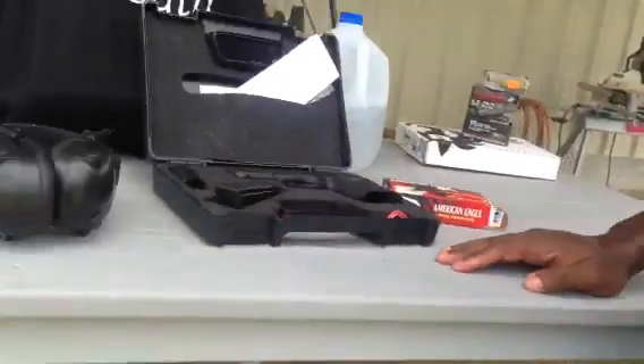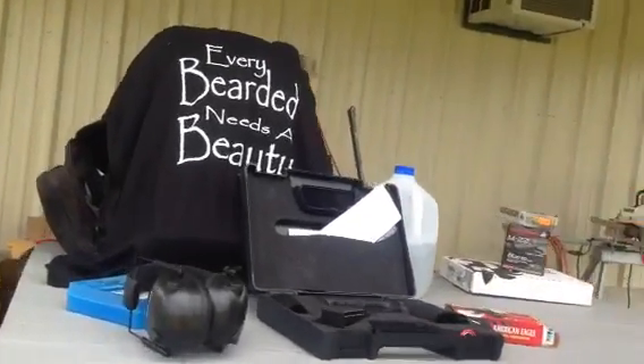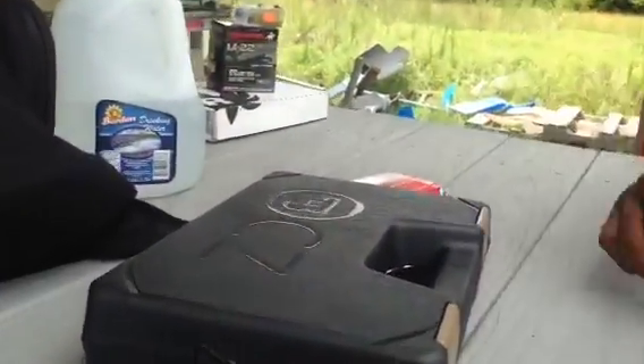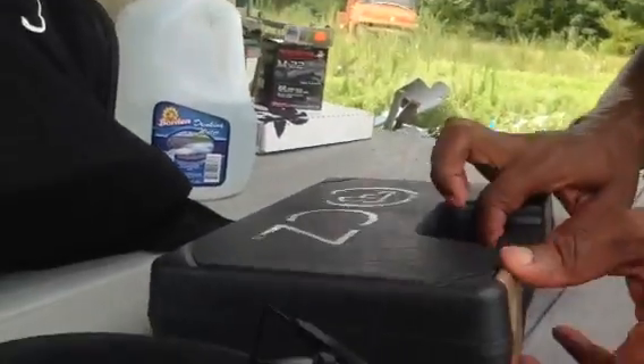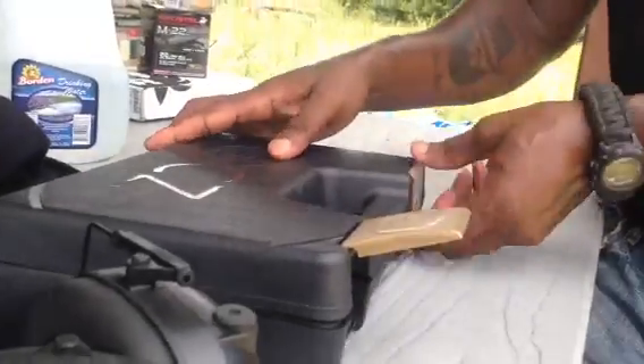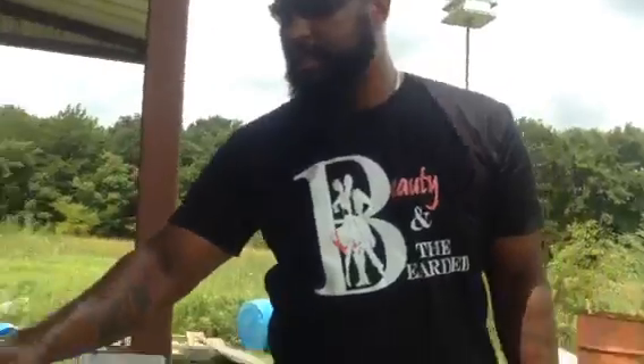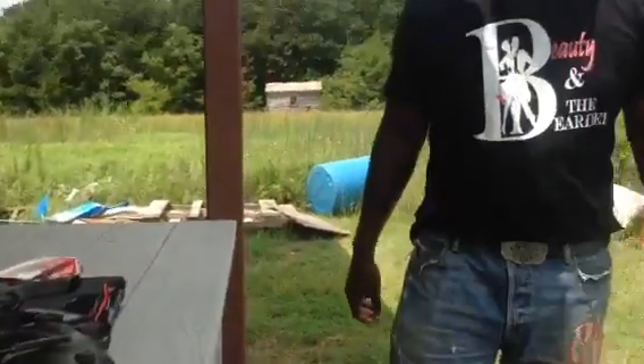We're using American Eagle pistol cartridges, 9mm Luger, 115 grains. Gun didn't jam. Gun did its job. Look at the case it comes in — guns are getting more stylish and more fashionable. Is the gun combat ready? Is it good? Is it sighted in out of the box? Heck yeah. I love it. It's a striker-fired gun, internal fire. I love it.